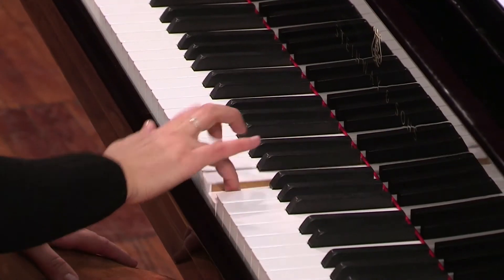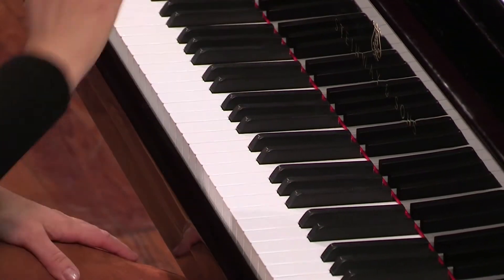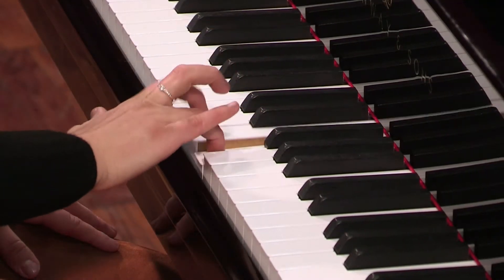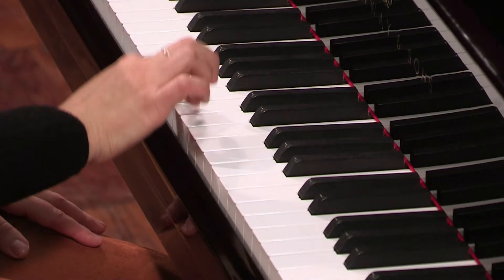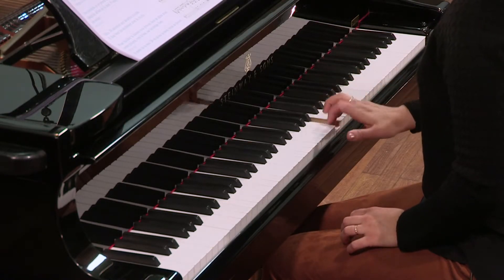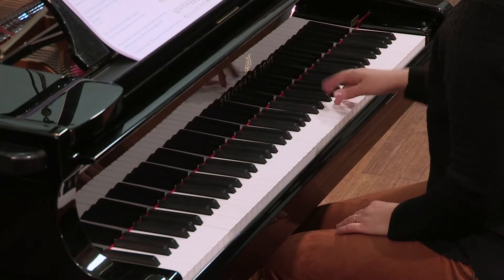Mesure 20, apparaissent les doubles croches. Vous pouvez les interpréter avec le doigtée 1, 2, 4, 3. Il faut bien les enchaîner avec l'accroche qui les suit.